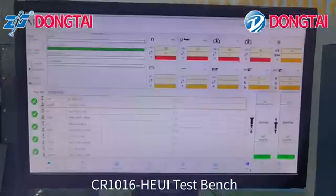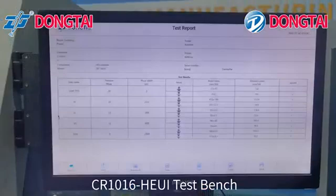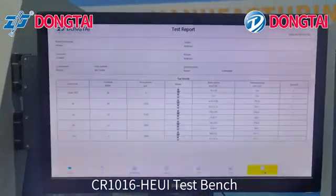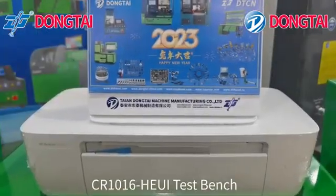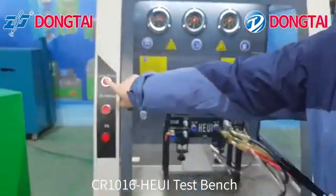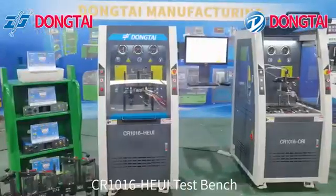Now finish testing. From here we can check the test report and also can print the report. Close the diesel heating switch, oil heating switch, and diesel pump switch. Thanks for watching.